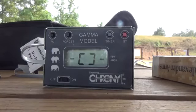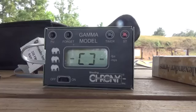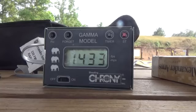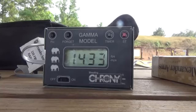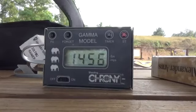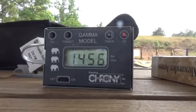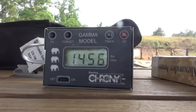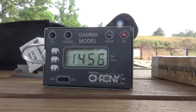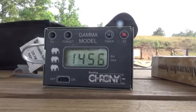Let's go ahead and see what we get. 1433... 1456. So we're getting right around 1400 fps — looking at about 100 feet per second difference from the lighter load.